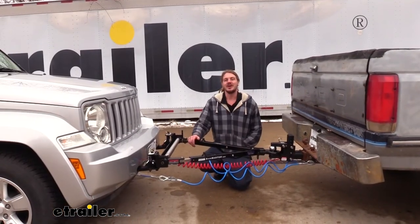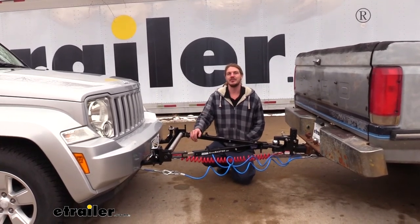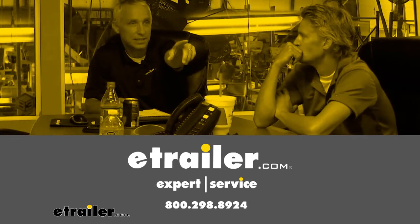And that completes our installation of Roadmaster's Stowmaster 5000 Lynette Ring Tow Bar on our 2011 Jeep Liberty. Thank you for joining me here.